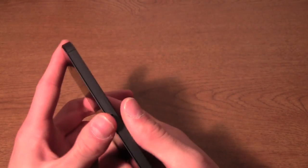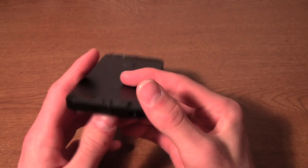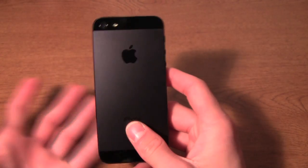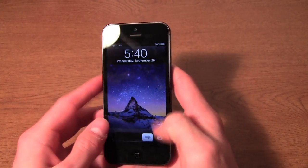I didn't really get any scratches right out of the box, but people have — just from placing it down on a desk. So if you have the black iPhone and you're worried about scratches, I would definitely use a case or maybe a skin just to keep your device looking pristine.